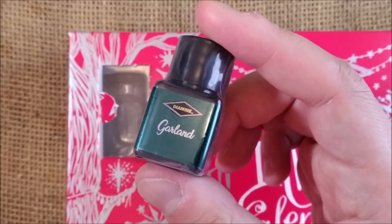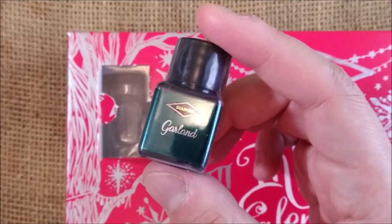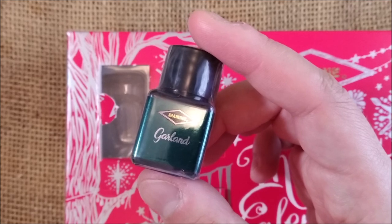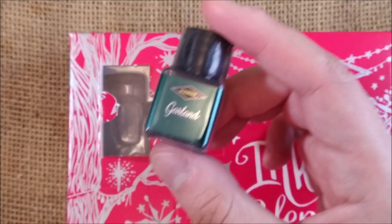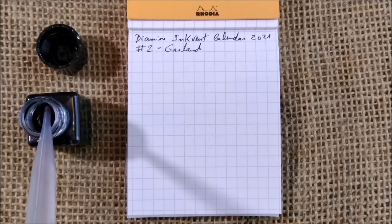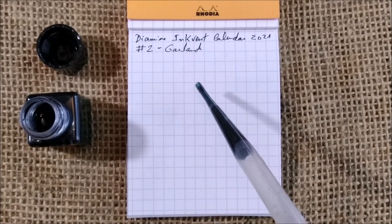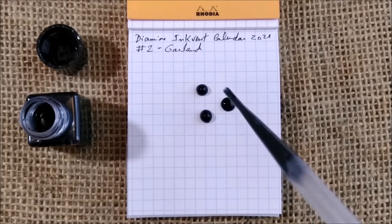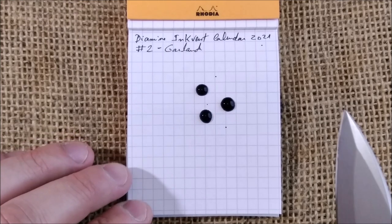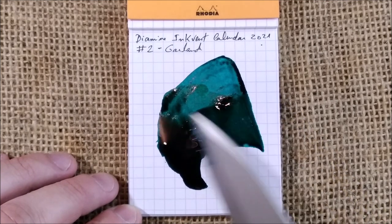If you want to see the rest of the review and to see how the ink behaves, please stay there and I'll be back just in a moment to show you the properties of this ink. Let's take a look at how this shimmer and sheen ink will perform. Let's take three droplets of ink — one, two, three — and let's see how these will spread.